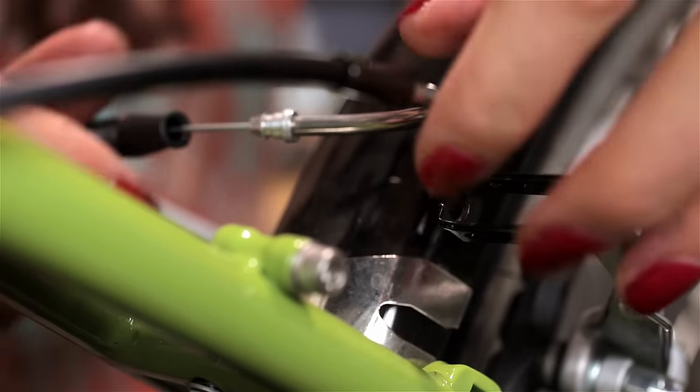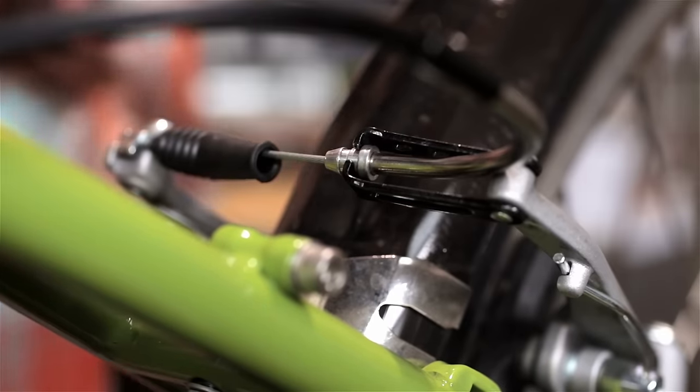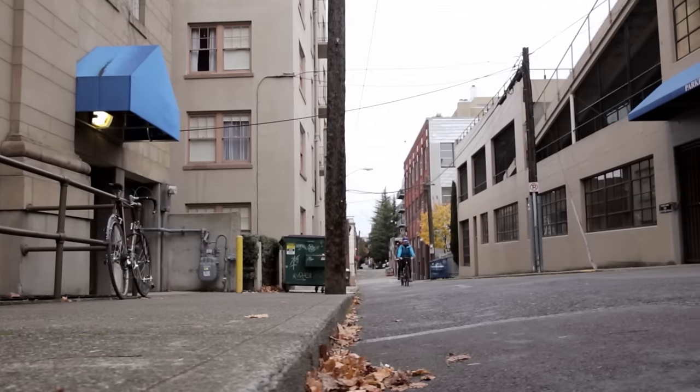If you have rim brakes, remember you'll need to reconnect them. And no matter what brakes you have, make sure they are working well before you ride and that your wheel is securely fastened. If you have any questions or need more help, come talk to the experts at REI.